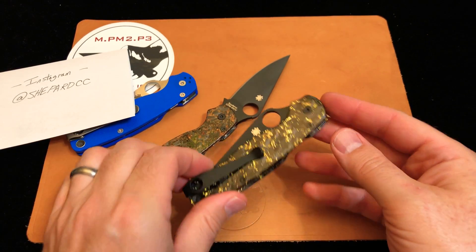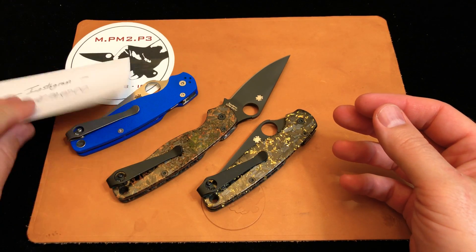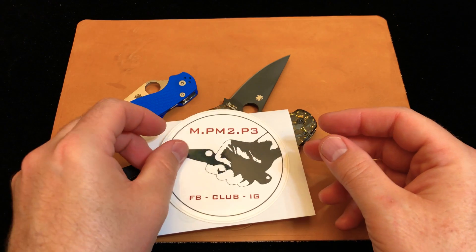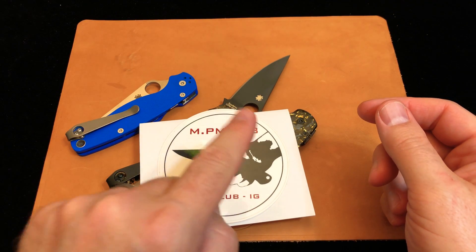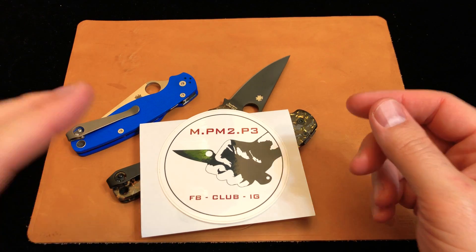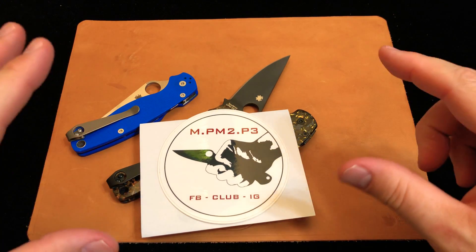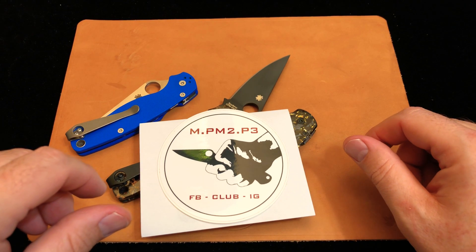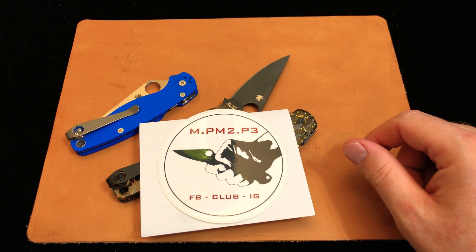Thanks for your time, thanks for watching. If you guys want to see more fun pictures of knives or talk more knives, please join us in our community — we're the Millie Paramilitary 2, Para 3 Club. You're going to find us on Facebook and on Instagram. In the comments below, you'll find all the details on how to find us. Please join our community and hope to see you soon.